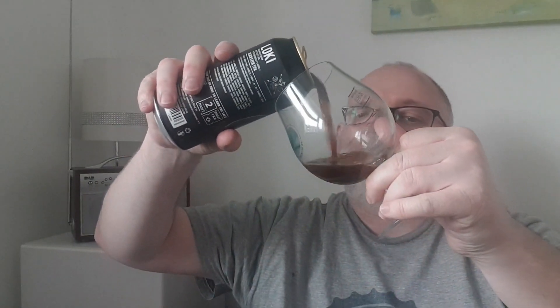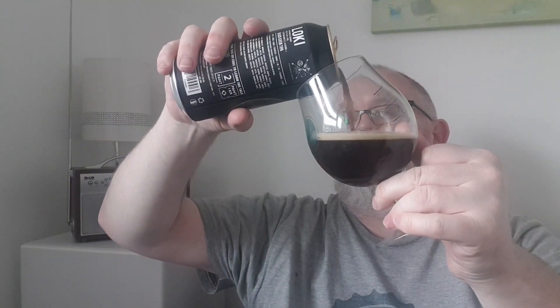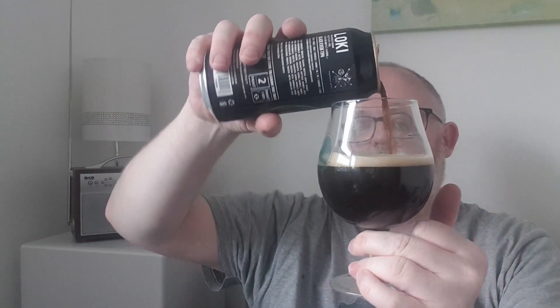Let's pop a top on this one and see what we've got. Black IPAs — I don't always get along with them. I sometimes struggle with that roasty toastiness combined with the IPA fruitiness; it kind of messes with my head a little bit. But this might be something a bit special because it's a quite hefty triple, so let's have a little look at it.